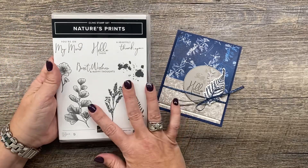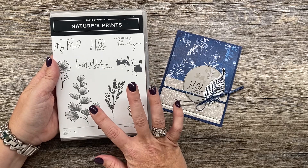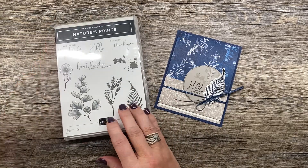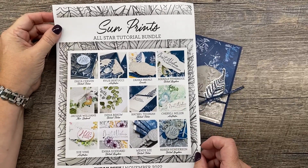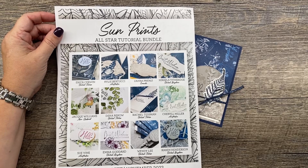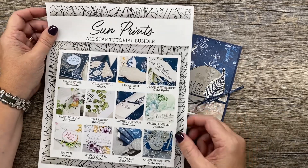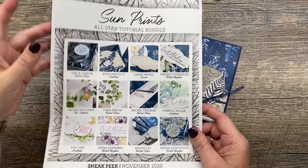I'm going to start with the Nature's Prints bundle. This is part of the Sun Prints suite and it's also the suite that we're featuring in our All-Star tutorial bundle this month. You can get your copy of the Sun Prints All-Star tutorial by purchasing it for $15, or you can get it for free with a purchase of $50 or more in my online store — all the information is in the description below.